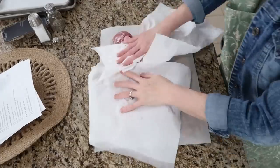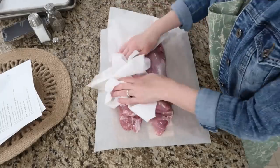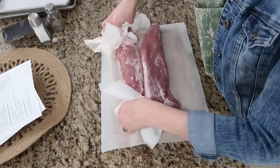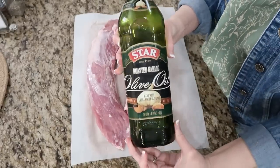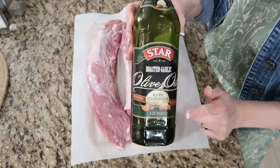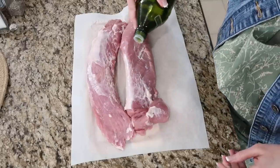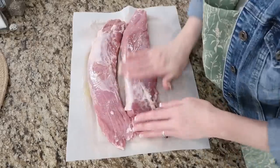We're gonna pat dry our tenderloin. If you're going to use a roast, you'll need about three pounds, but we're doing tenderloins, which means this is gonna cook faster than a roast, so I'm really gonna keep my eye on this. I'm drizzling olive oil — this is roasted garlic olive oil from Sam's or Costco, it is so good — over each one so we can get all those great herbs to stick.